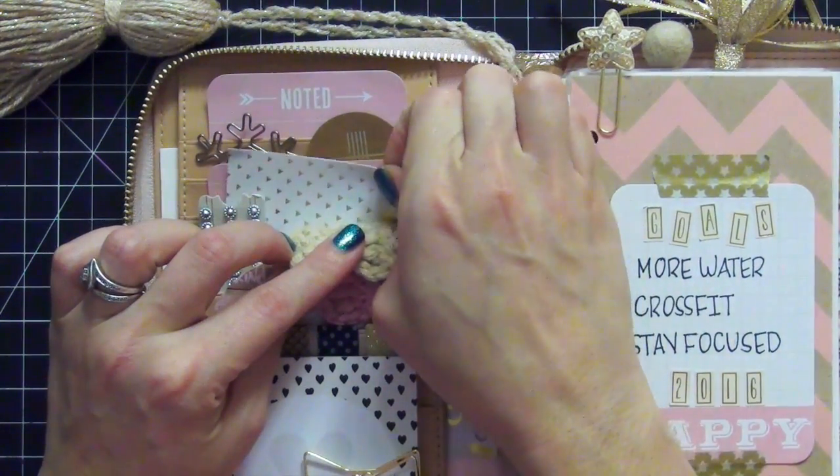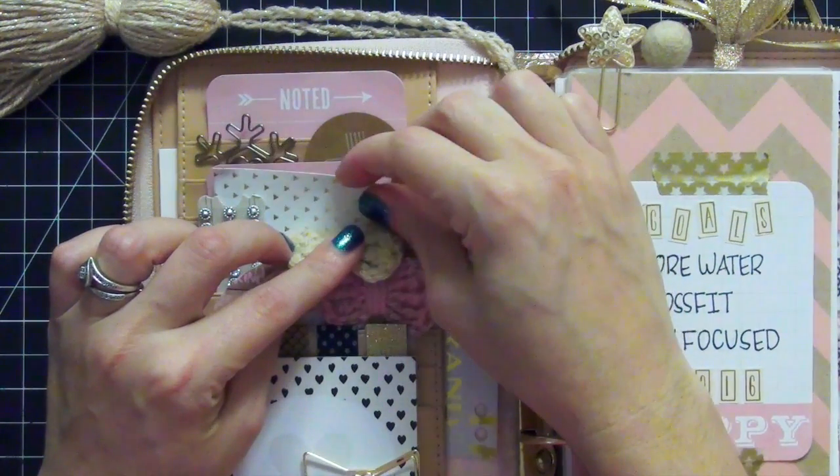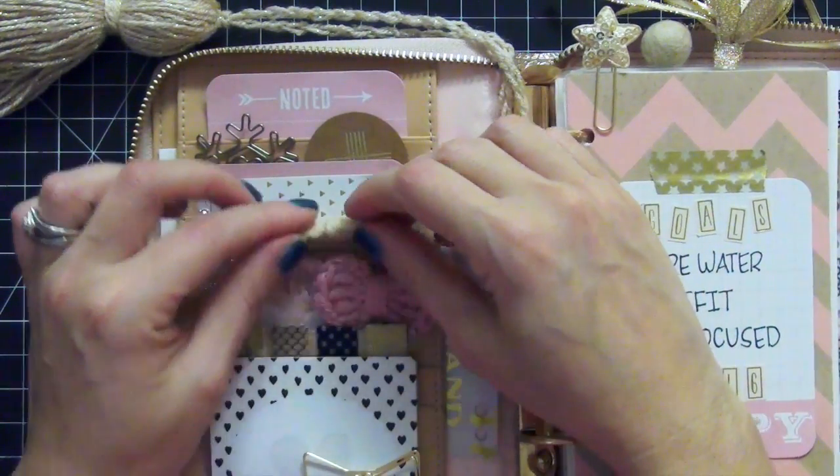Here in the bag I have a really cute gold foil tag. This actually won't be functional — I just liked the way it looked and I loved the gold foiling on it.